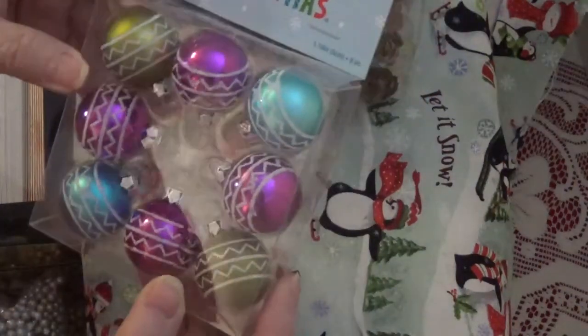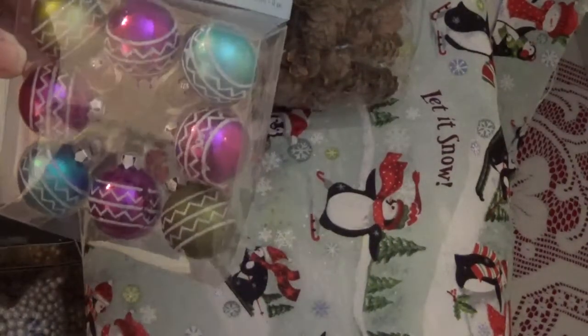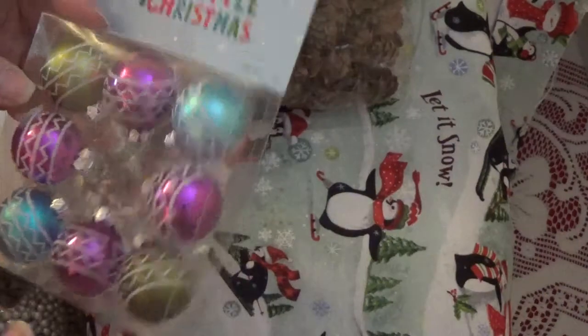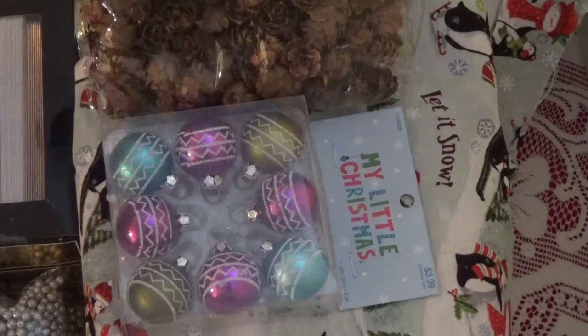I also got some of these. Sometimes I like to decorate the inside of a snow globe with just an ornament, and I thought these were pretty colors that would brighten it up. I also got a couple packages of eyes.